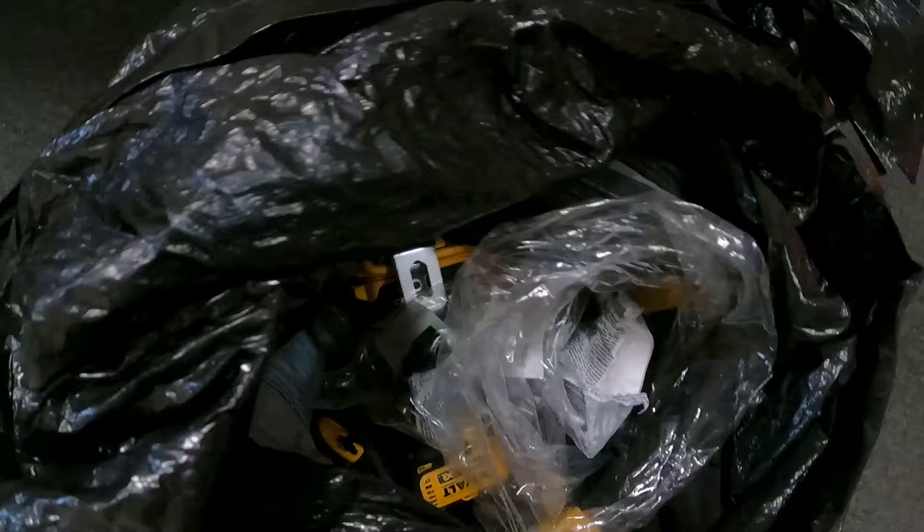Luckily his crawl space entrance wasn't far away, so now we're going down into this scary hole, which I really don't like — it's just the last place I want to be. There are too many creepy crawlies down there in my opinion, but the job has to get done. You want to fully suit up: I put on a respirator — I never go down there without one — and it's good practice to put all your tools in bags.